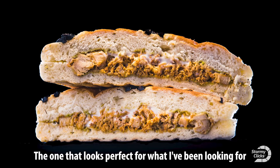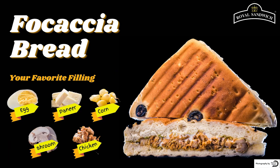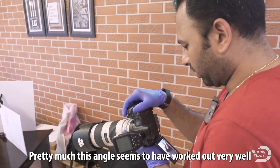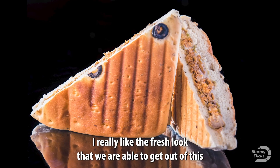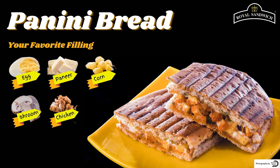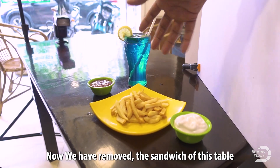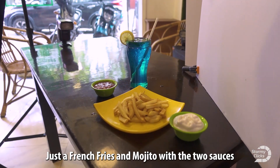There you go — the one that looks perfect for what I've been looking for. This angle has worked out very well and I really like the fresh look we are able to get out of this. Now we've removed the sandwich from this table and created a combination of just the french fries and the marito with the two sauces.